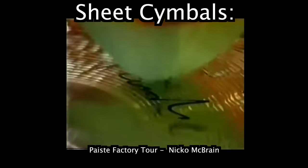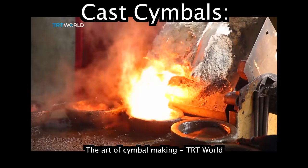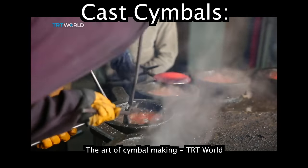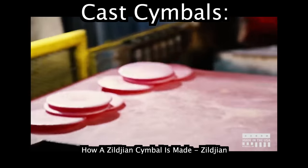Now pivot to cymbals. So like the original Zildjian recipe bronze — she's got 80% copper in that. So in some instances, cymbals do like to turn green too.